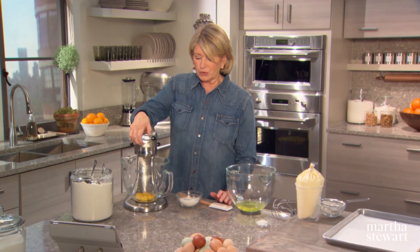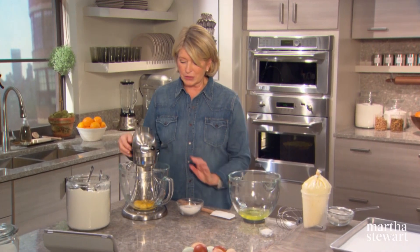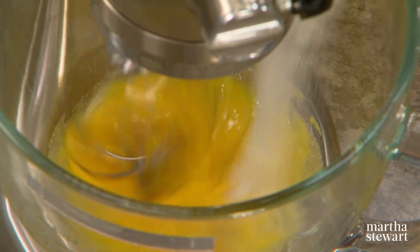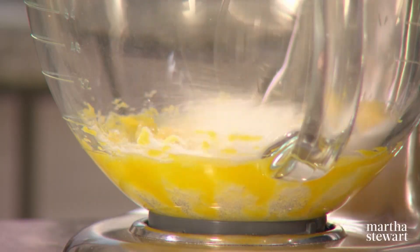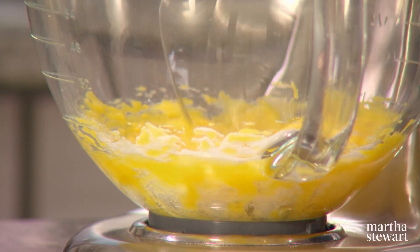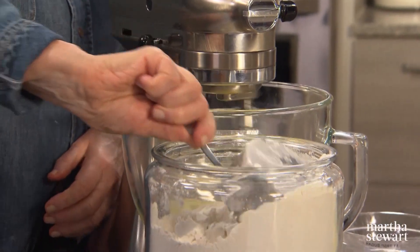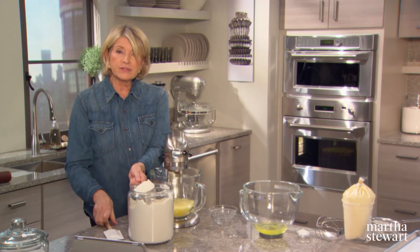To make the ladyfingers — not too difficult to make your own, and they're so much better than anything you can buy. Start with six egg yolks with eleven tablespoons of sugar. Let this beat up until it's light and fluffy. We'll also use one and a quarter cup of flour — always level.